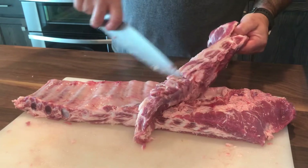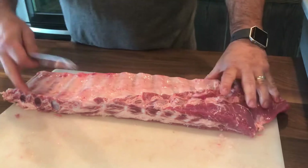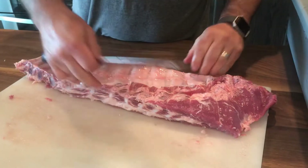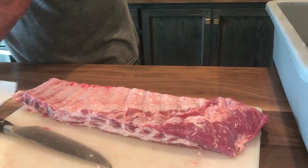That's your cartilage pieces in here. This is all good meat — you can use it in beans, or you can cook them and treat them like ribs. You've already cut this piece off, then you're going to peel the membrane.